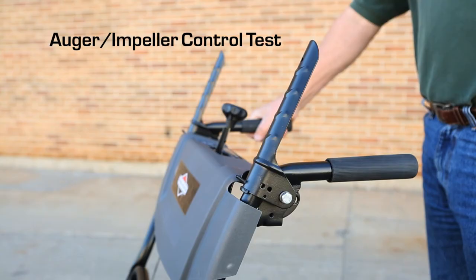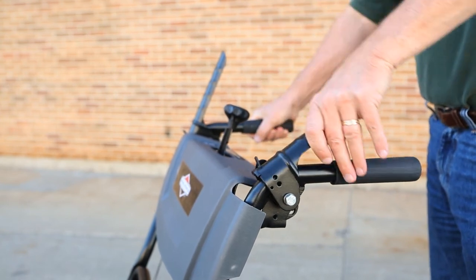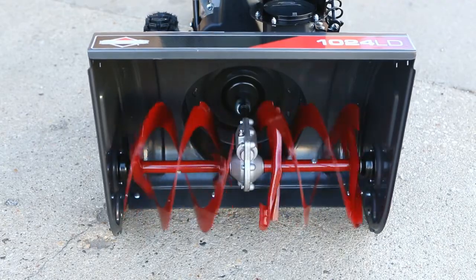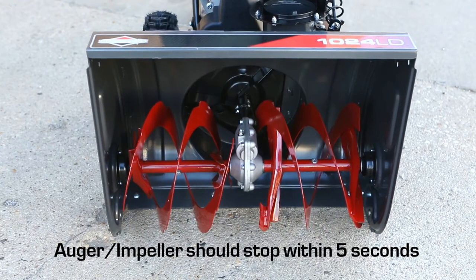Begin by testing the auger impeller control. With the engine running, press down on the auger control lever — the auger impeller should rotate. Then release the auger control lever. The auger impeller should stop within 5 seconds.